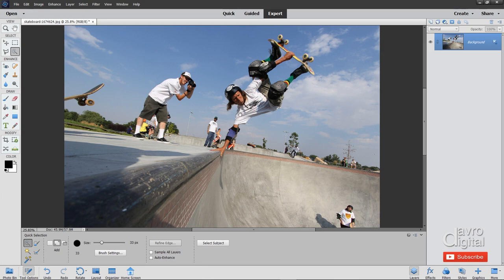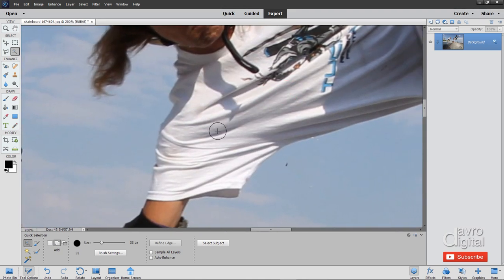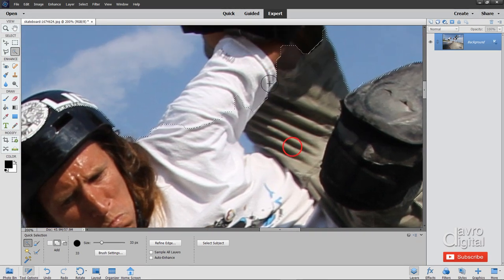Let's zoom in. I'm going to use the space bar and Command or Control to zoom into this region here. There's the brush — as you can see it's a 33-pixel brush. It's showing a little plus symbol indicating we have the Add to Selection, which is what we selected. Just coming around this area here. I'm not going to do both characters; I'm just going to show you how you can make a quick selection. Just coming around that area using the space bar to move around. I want to remove this area so I'm going to use the left square bracket to take it down in size.